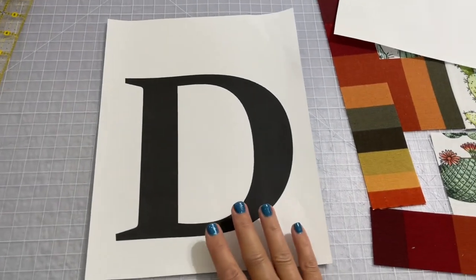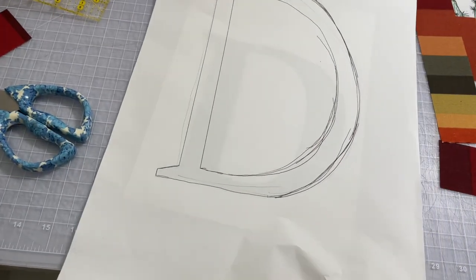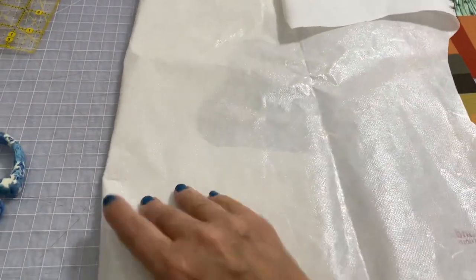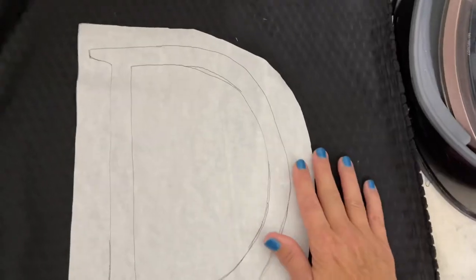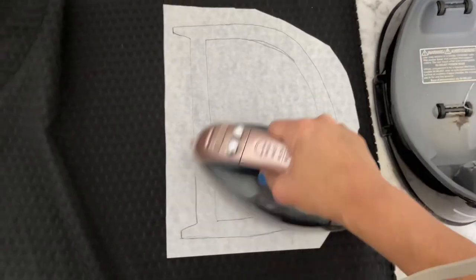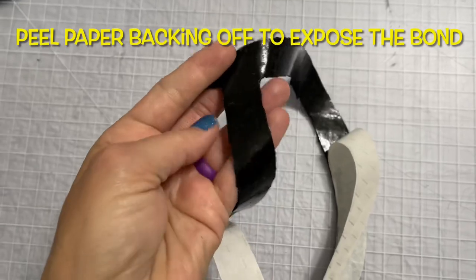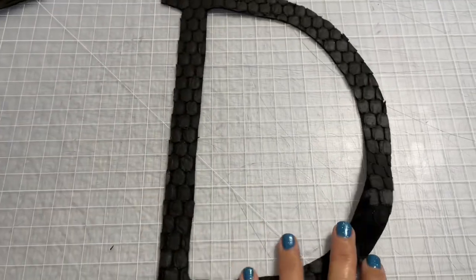To make the letter D for my door hanger, I printed off a D on my computer and then traced it bigger using the original as a guide onto a piece of paper. Then I grabbed my heat and bond ultra bond — the one that you don't have to sew over for it to stick. I traced it on the flat side, rough cut around it, then laid the bumpy side onto the wrong side of my fabric and simply ironed it on. After the two pieces were bonded together, I cut my letter out on the actual line. Now I peel off the paper to reveal what's going to bond to our quilt. It's okay to set this aside because it won't bond to anything until you put the iron to it.